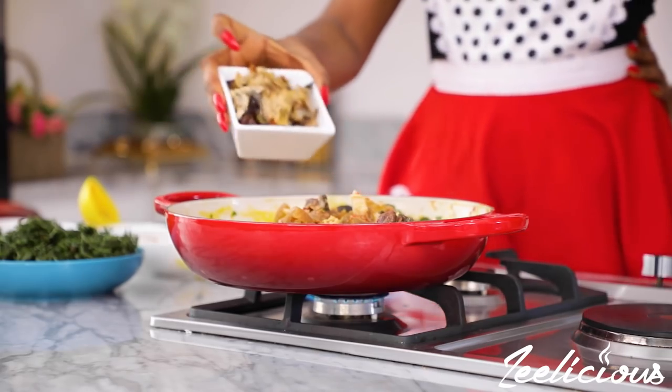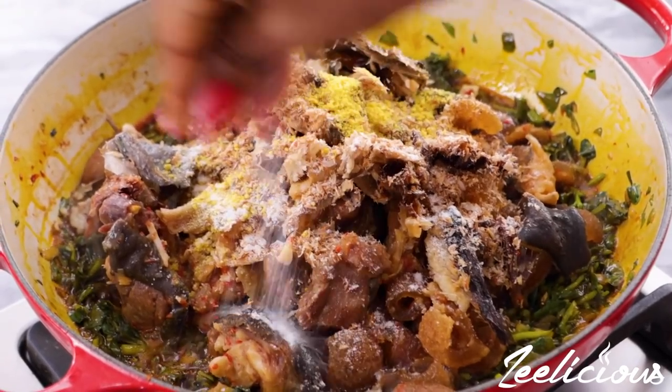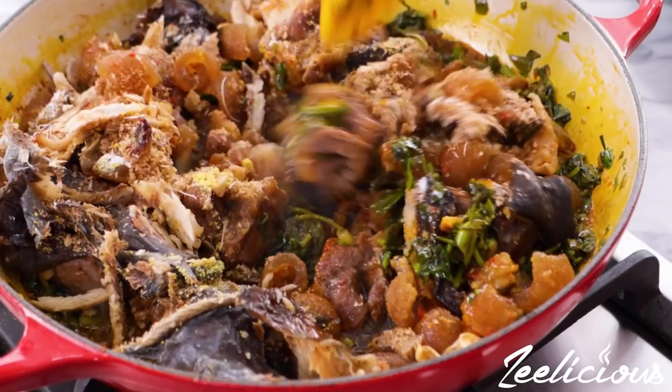Afterwards, add the cooked meat back into the pot, followed by the smoked fish and some crayfish powder, seasoning powder, and some salt to taste. Mix everything to combine, then cover the pot and allow to cook for a further five minutes.